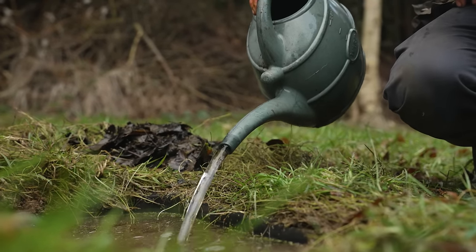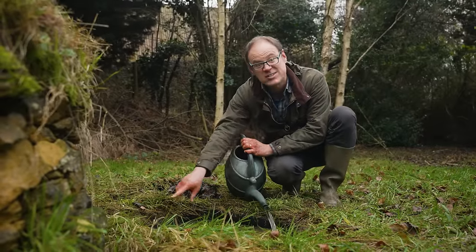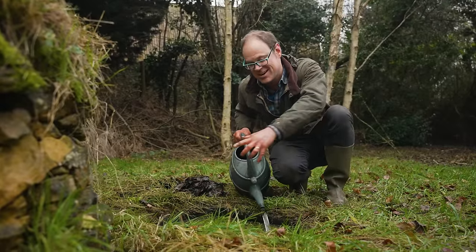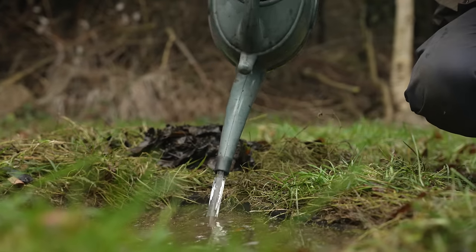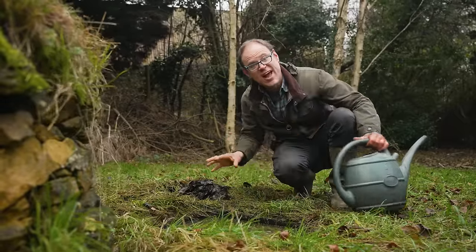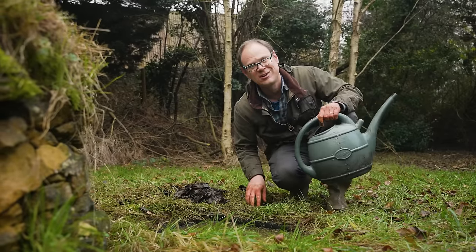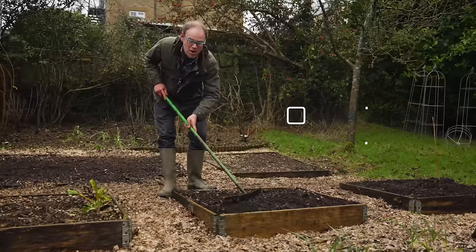At the sides there are some rocks so anything that comes in can get back out again, giving an easy in-and-out access ramp to this pond. Later on in spring I'm going to get the balance back by planting some more marginal plants around the edge and submerged plants to keep the water nicely oxygenated. It's great to see there are indeed frogs in there.